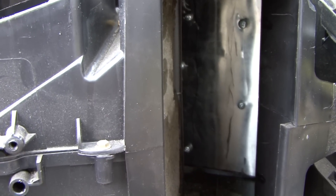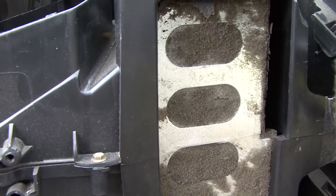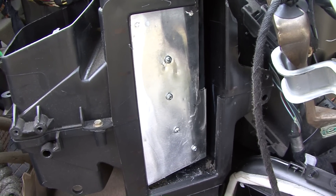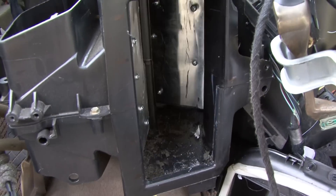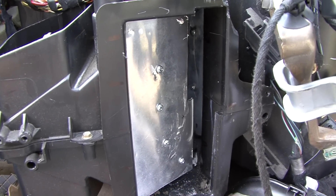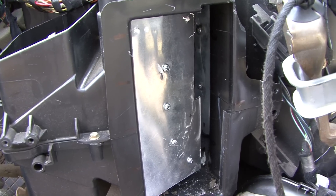I've got one more to do — this one right here. As you can see the foam is coming apart on it too. The next door was done — we went ahead and added the 5200. Both doors are done, redone, no more foam coming out your vents. It's repaired and it's pretty much a permanent repair. Hope you guys enjoyed it and hope that helps.